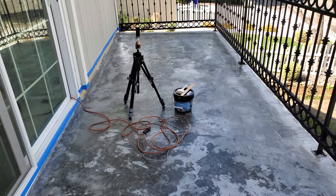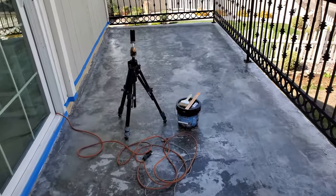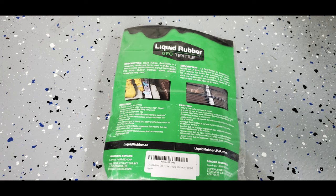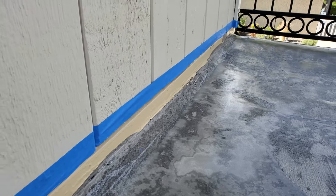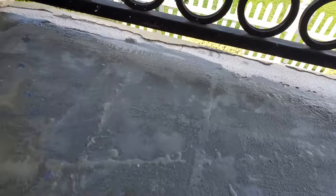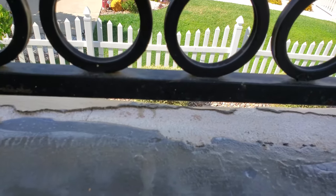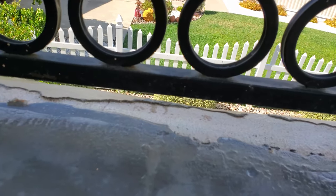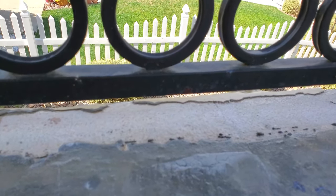Before we move on to the next step, I want to show you — it appears wet, but I can confirm it is dry to the touch. So we're moving on to applying the geotextile. What that's going to help me do is smooth out some of these edges and seams where the walls and balcony come together, and also smooth out some lips where I wasn't able to get a clean finish with my tools. I'm hoping the geotextile will reduce that lip before I put down the first layer of liquid rubber.